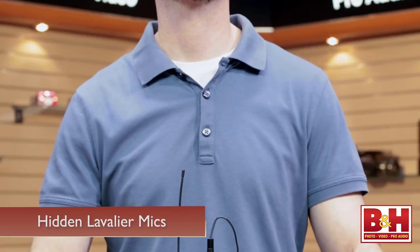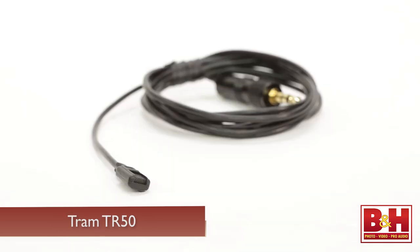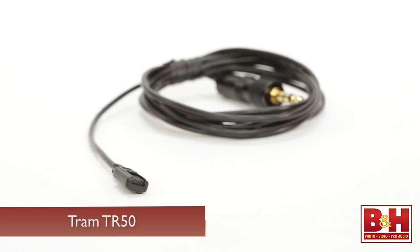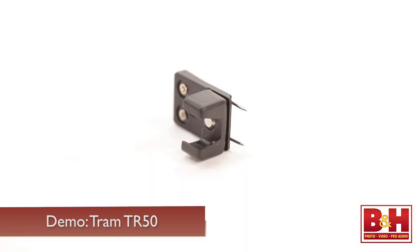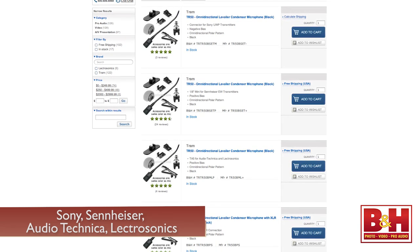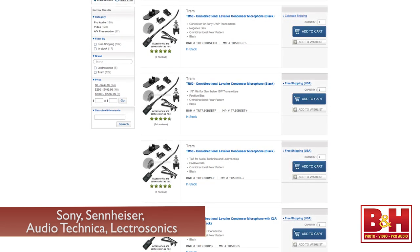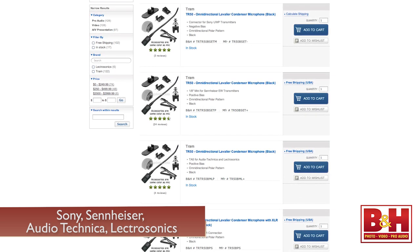One final thing to consider are hidden lavs. Lavalier mics like the Tram TR50 plug into wireless systems and can be hidden under clothes or even wigs, making them ideal for theater, television, and film productions. In this demo, we have the TR50 plugged into the Sony UWP system and hidden under my collar using the included vampire clip. The TR50 is also available for other wireless systems including Sennheiser, Audio-Technica, and Lectrosonics, and can also be purchased hardwired to an XLR connection.